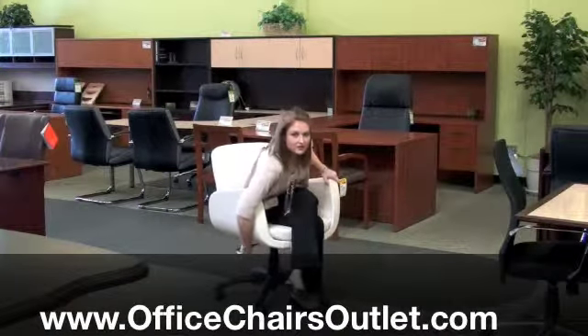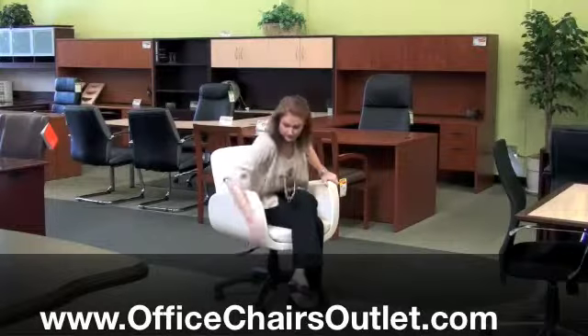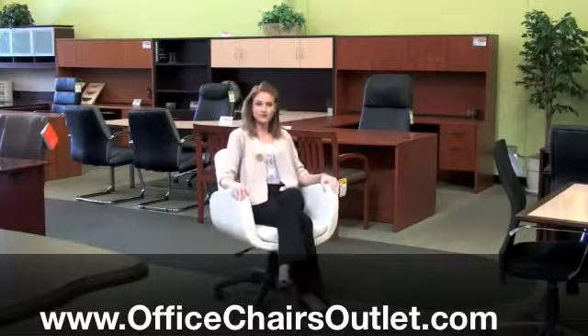The look of the chair can totally change just based on the fabric that you choose, so keep that in mind when you're choosing. You've got a simple height adjustment here, just a simple mechanism. And yeah, it's a nice little chair.